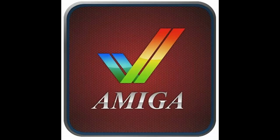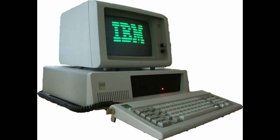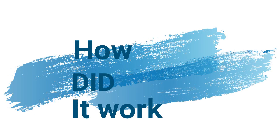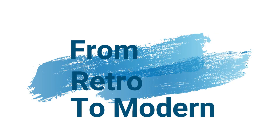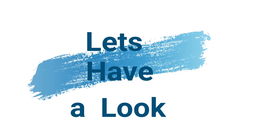Thank you for joining us. We're going to have a look at the Acorn Electron again today. This time it's more of a software package that was out when the machine was current.